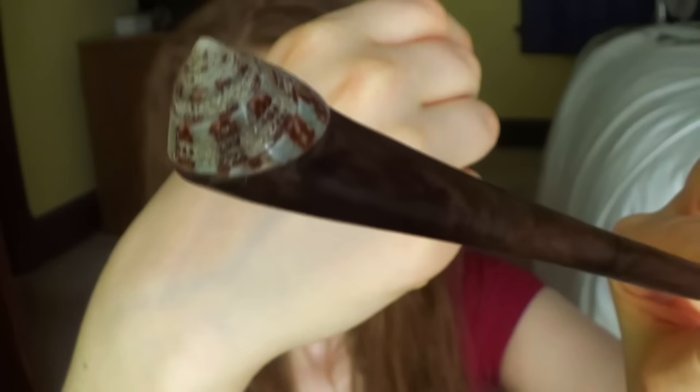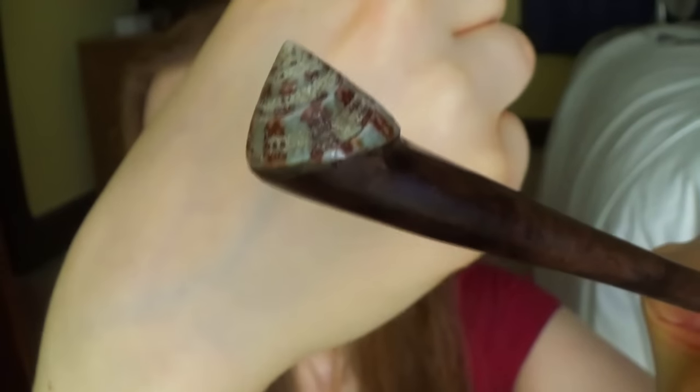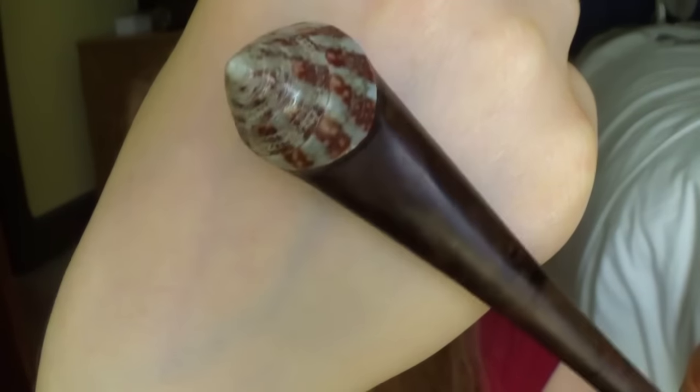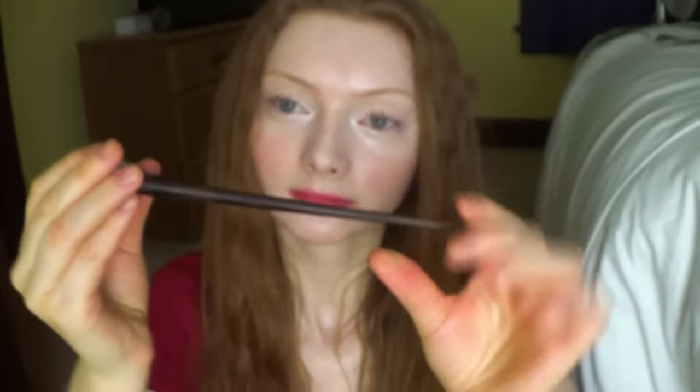Isn't that incredible? Look at the detail. So here is the last one — this is beautiful and I can't wait to start wearing this.